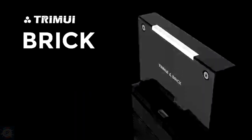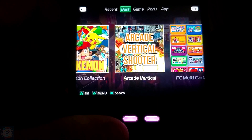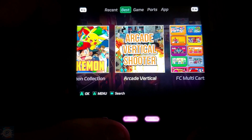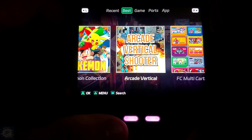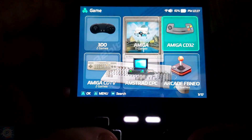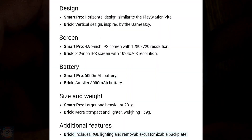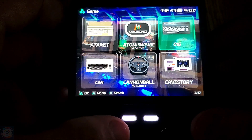Hey guys, what's up! Today we're going to talk about something that's making a splash in the retro gaming community — the Trimui Brick, which costs $50. The link is in the description. I used to have the Smart Pro but I sold it, so I know what it can do. The brick is a more compact and portable version, while the Smart Pro offers a bigger screen and larger battery capacity. The brick also adds some customization features not present in the Smart Pro.